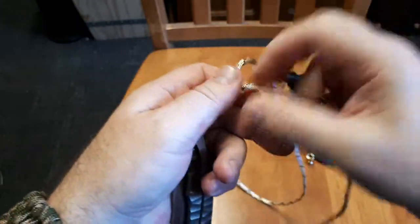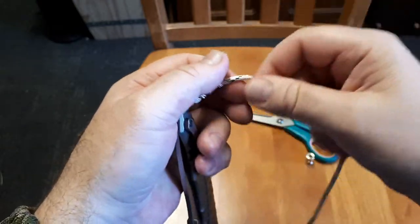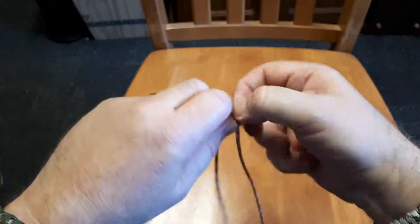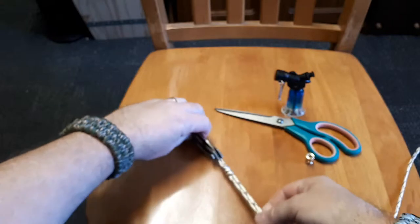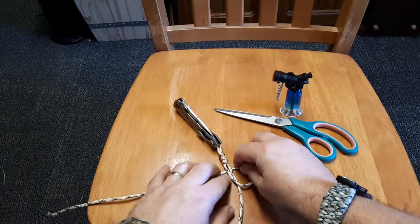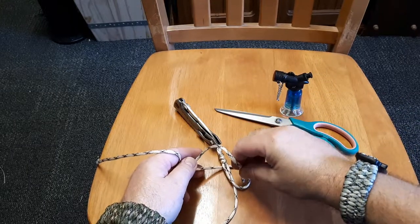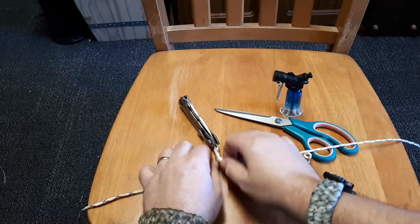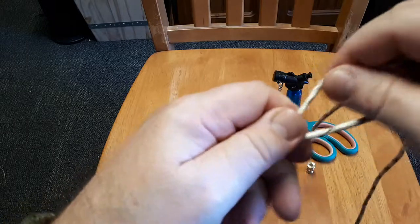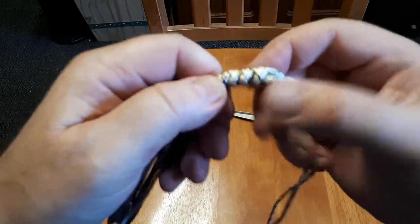I didn't pull it down tight enough. Just loosen it up a little bit and get it so that it'll pull down onto the knot. I'll do that one again — sorry about that. That's better — see how it went up onto the knot. Then you just twist it around so that it positions properly and tighten it down. Pull each one tight and they all interlock.